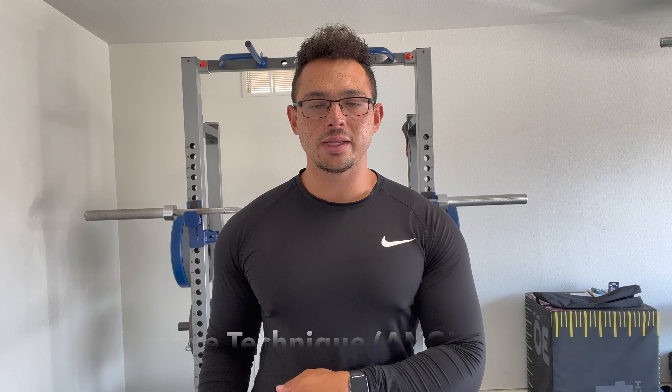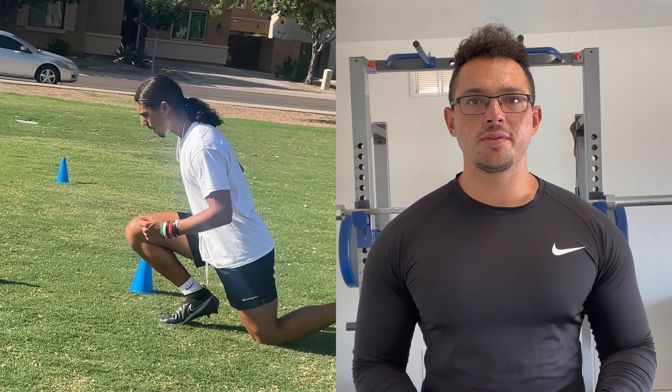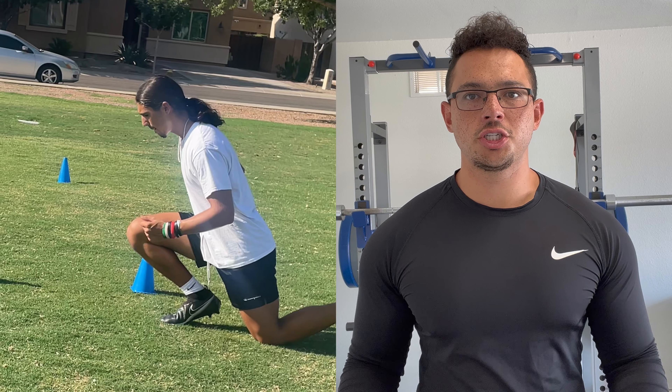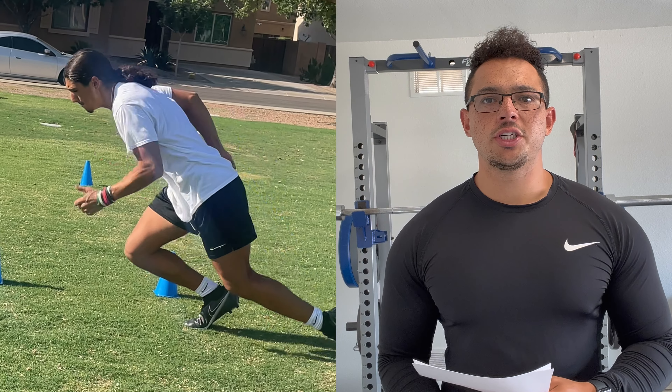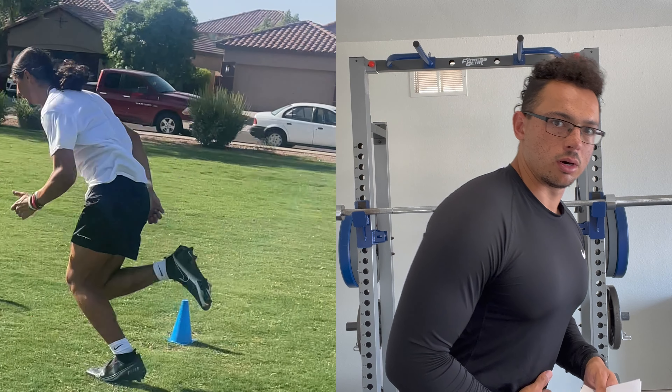Tip number two: we have to improve our technique. There are a couple of things I look for when analyzing someone's acceleration technique, but the biggest thing is the angles we are creating. Some people are too straight up, some are even too low — we need a good enough angle to create force into the ground and get a good push off. Specifically, I'm looking at the angle your torso makes along with the angle your shin makes when you're getting off the line. We want to hinge forward at the hips so the upper body is straight and not rounded, then drive with our backside — our butt and hamstrings pushing off the line.